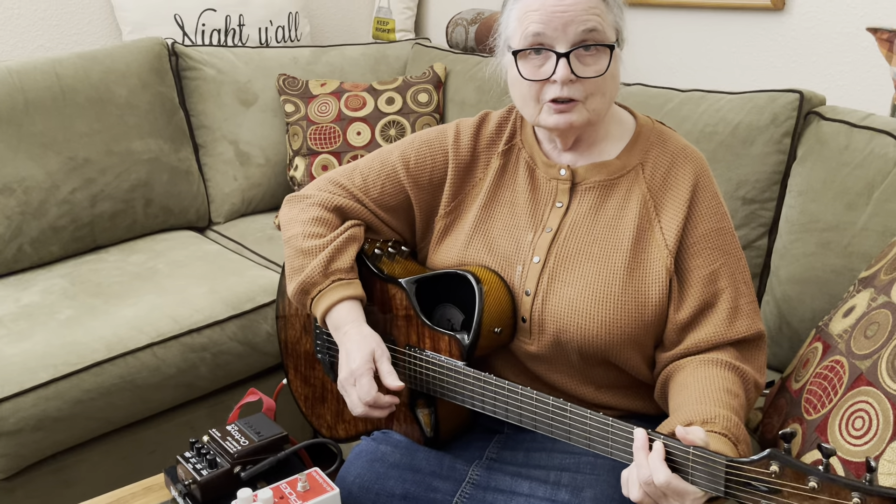And this old lady here gives my last word of wisdom: just keep it simple.